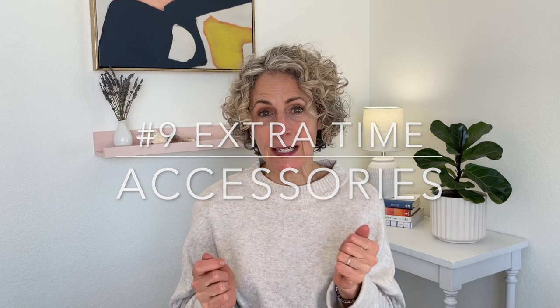Number nine would be if you have extra time. So you set your timer for 60 minutes and you've only used 45 — what's next? You could do jewelry, scarves, or belts — whatever category feels like when you go to use those things, you're a little overwhelmed. Maybe you only wear one necklace because the rest are a jumbled mess. Set your timer for 10 minutes and untangle those necklaces. The same with belts: if you wear two belts and you have 20, take 10 minutes, go through them, get rid of the ones you're not going to wear, and make sure the ones you do wear all the time are still working and look nice.